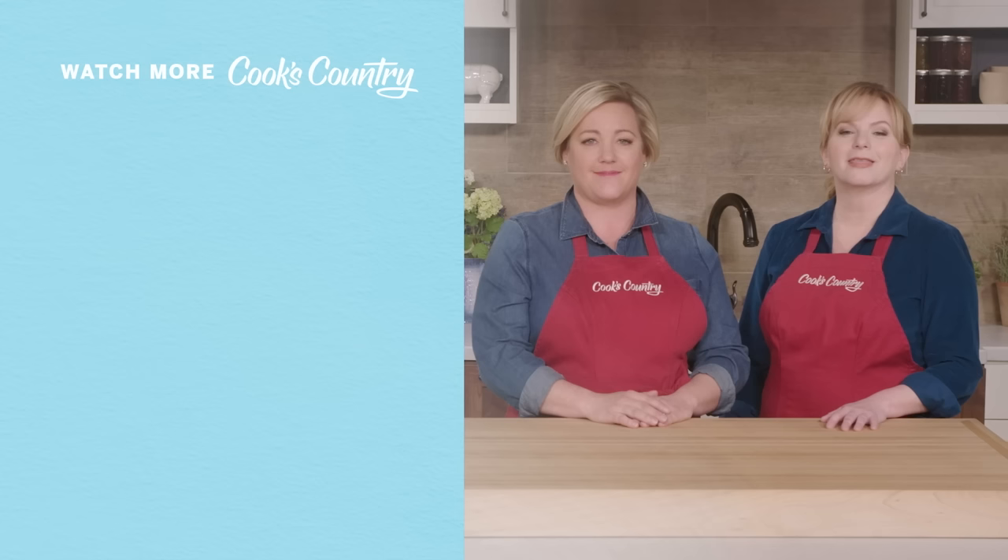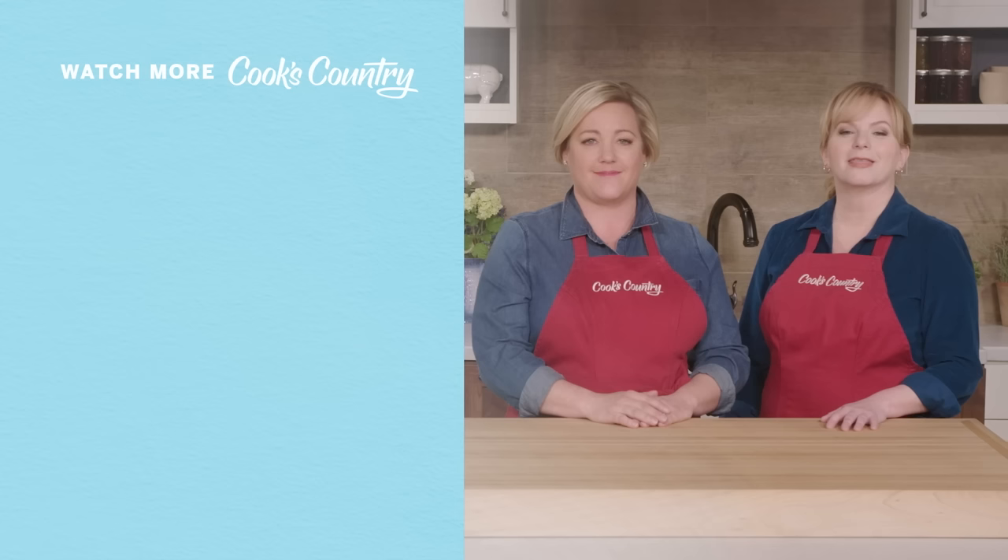Thanks for watching Cook's Country from America's Test Kitchen. Leave a comment and let us know which recipes you're excited to make or just say hi. You can find links to today's recipes and reviews in the video description. Don't forget to subscribe to our channel.